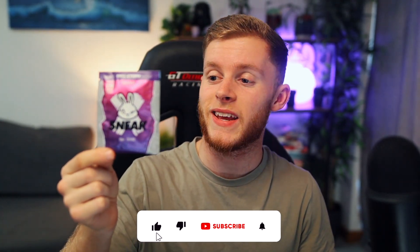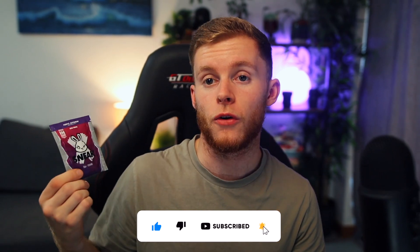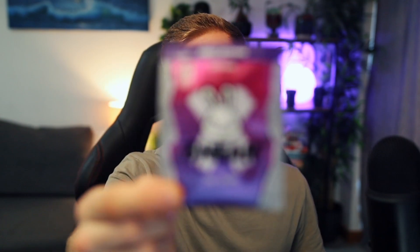From what I've been told, this is one of the most popular flavours that Sneak actually do. I've also got a few friends that have tried this flavour before me and told me that it tastes like a very popular drink here in the UK — Vimto — which is one of my favourite drinks to have. So I am very excited to give this one a go today.